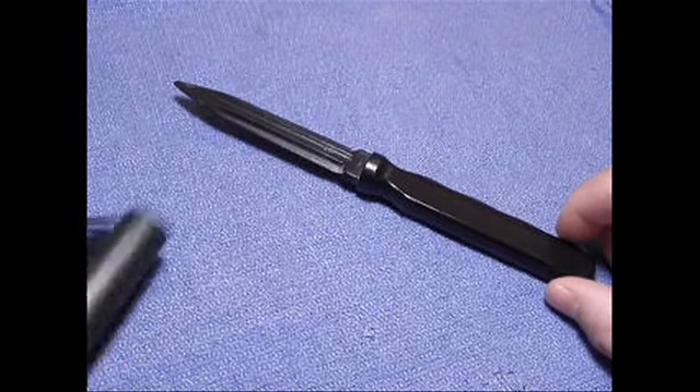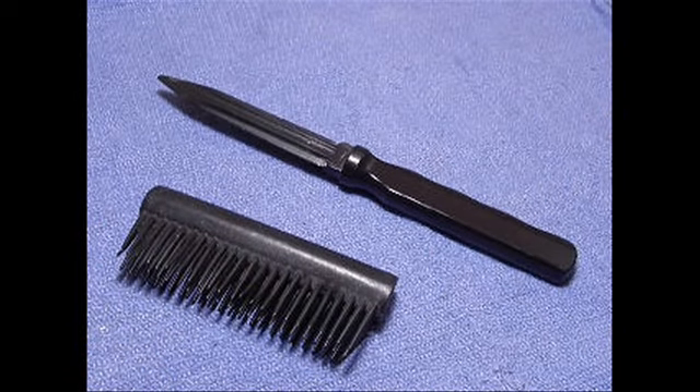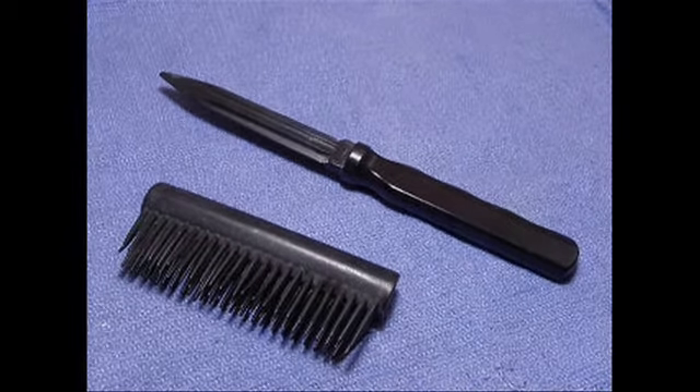There you have it — the comb knife. Thanks for watching. Please subscribe and look for some more videos to come. We'll talk to you guys soon.